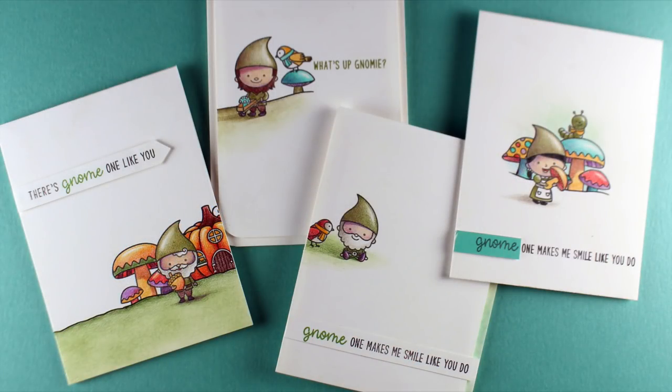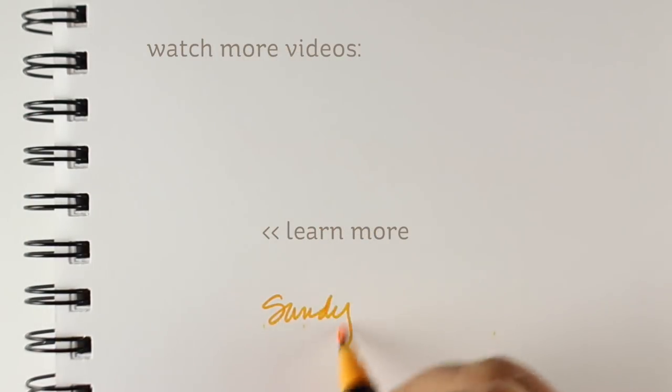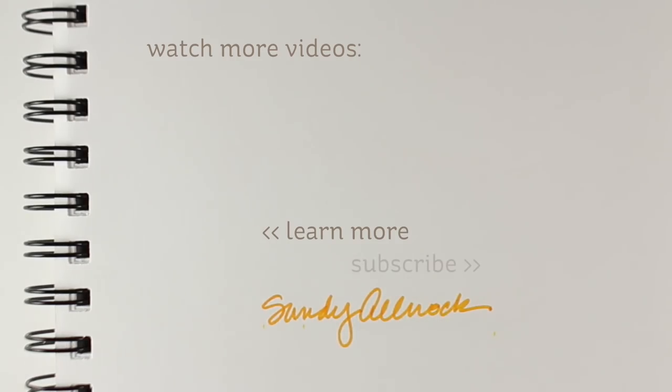I hope you got some good tips out of this video for laying out your stamped images so that they connect with each other. I will see you again in the next video. Be sure to click the subscribe button so you can get all of my videos delivered to your email — you don't miss a single one. Thanks so much. Take care. Bye-bye.